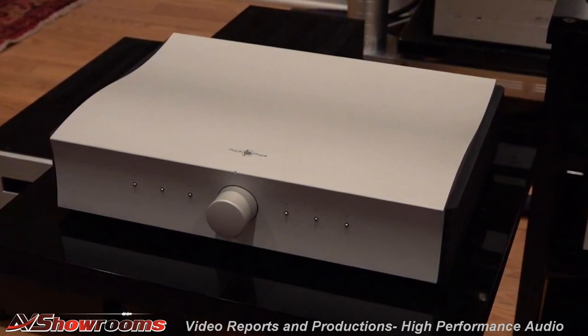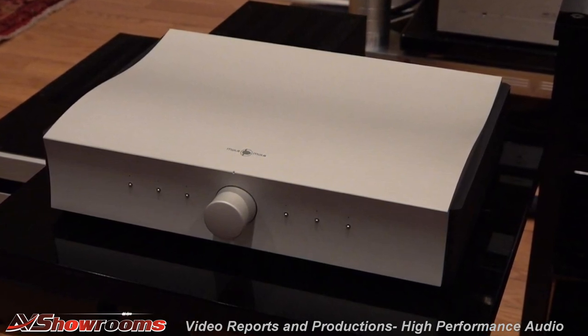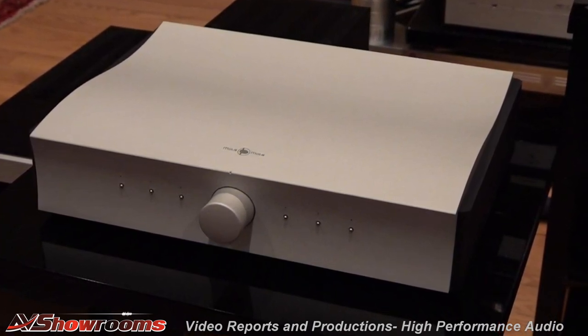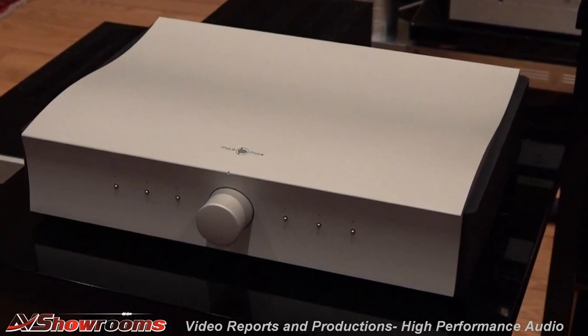Class D has come a long way. It is a switching amplifier, and you would never know it. If I had to blindfold you and compare it to, let's say, a Zanden tube amplifier — the Hunter — we had that a couple years ago — and switched them back and forth, you wouldn't be able to tell me which was tubes and which was solid state. It's compact, so it's very lightweight. I can pick it up, and it's a beautiful thing to have in any room.